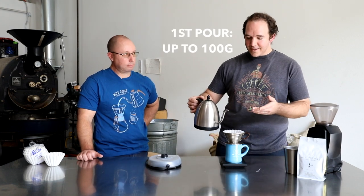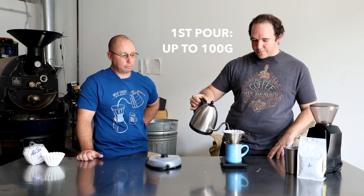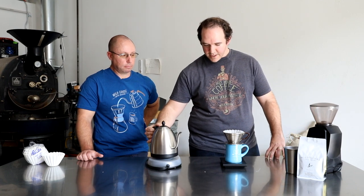The Kalita is especially forgiving for beginners to pour-over. It doesn't require a very fine-tuned pouring technique. The V60, which we covered in a previous video, really requires that you pour very carefully. The Kalita is a little bit more forgiving. But with that in mind, I still want to pour carefully. After the bloom, I'm going to add up to 100 grams of water, using the same spiral pouring technique — starting in the middle and working out to the edges, avoiding pouring on the paper.